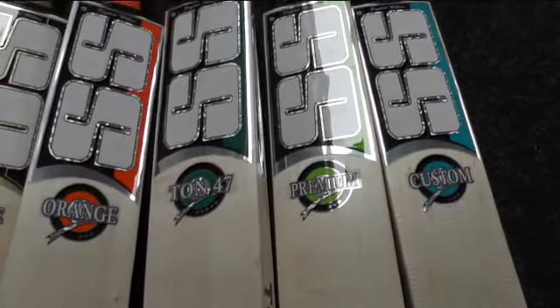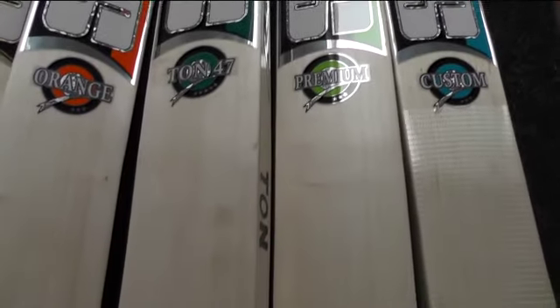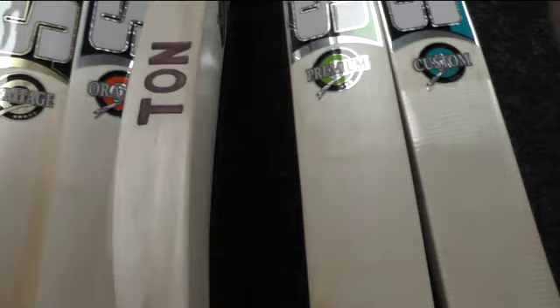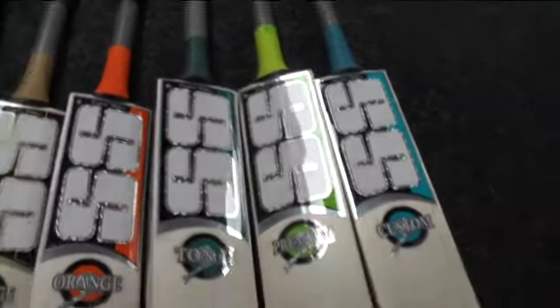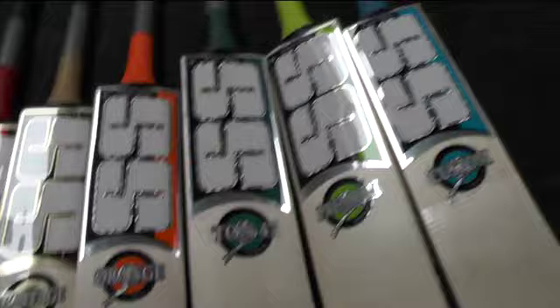And then there's the Big Ton 47. Probably looking at about 6 or 7 clean straight grains, massive edges, big high spine. Oval handle — this one comes double-gripped, I think they've done that just to help the pick-up a little bit. It's got a lovely pick-up, nice light feel. With 2 grips it weighs about 2.12, so if you take the second grip off you're probably looking at 2.10 — a massive bat for that weight.